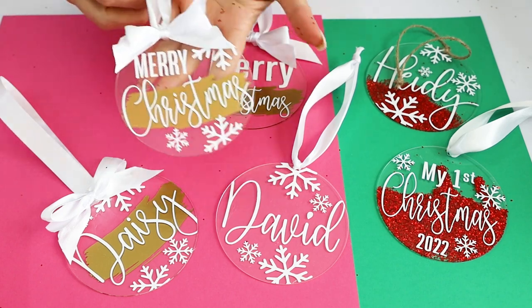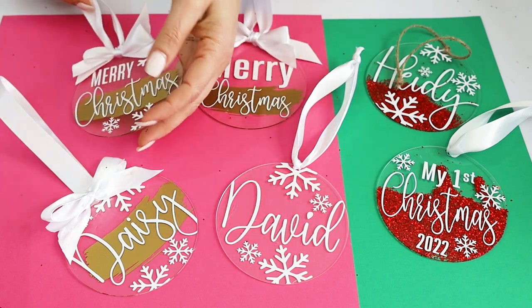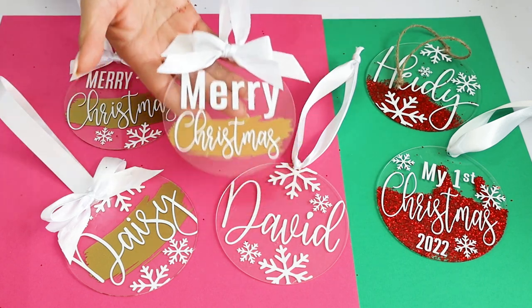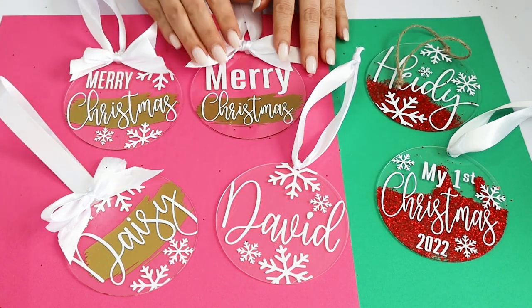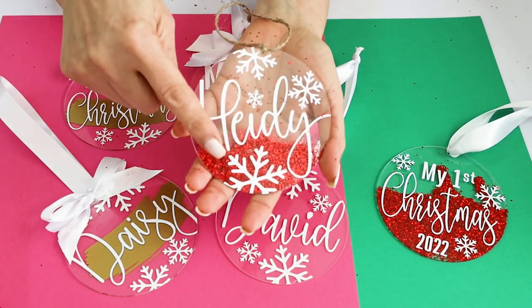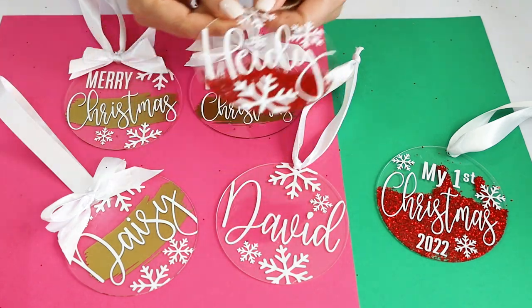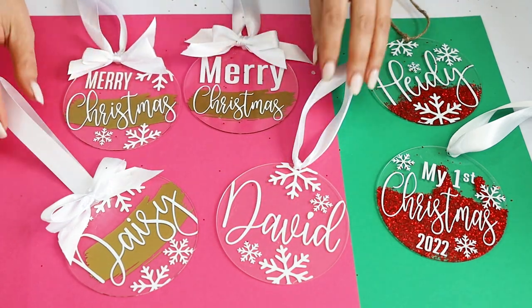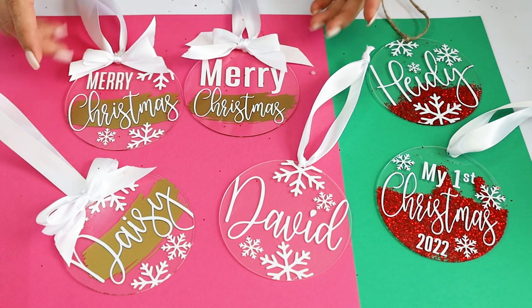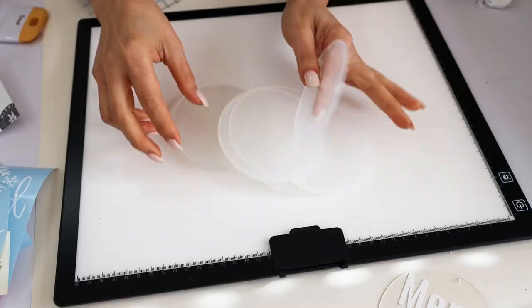Hello everyone, welcome! My name is Daisy. In today's video I will be customizing acrylic Christmas ornaments with Cricut vinyl and glitter. I will show you how to work with the design in the Cricut Design Space program, how to cut the design, how to transfer it to the acrylic circles, and how to add glitter.